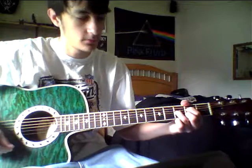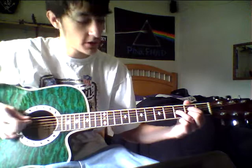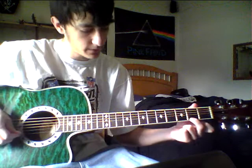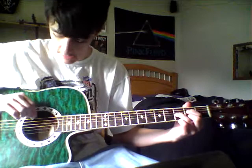Starting off, your first chord is going to look like this. Basically it's a D chord, but your first and third fingers are going to be moved up one string each. Your first finger is going to be on the second fret of the fourth string, your second finger on the second fret of the first string, and your third finger on the third fret of the third string. You're going to be playing all the strings except for the sixth string.